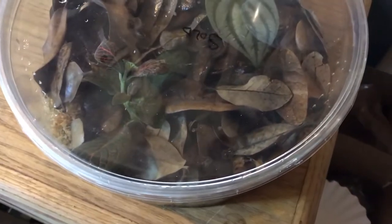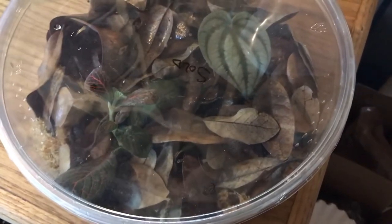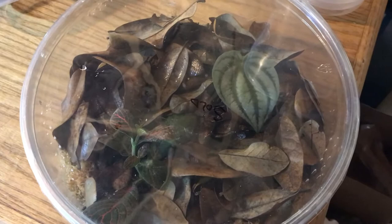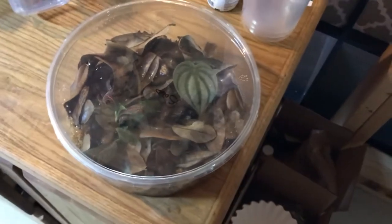I just added a few more springtails this morning, because as more of the ones in there finish absorbing their tails they're going to start foraging for food. I'm going to make sure I'm constantly adding springtails to that grow-out.